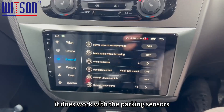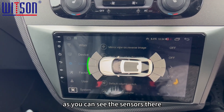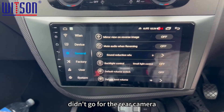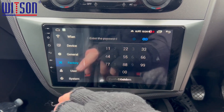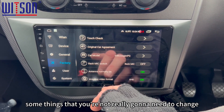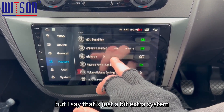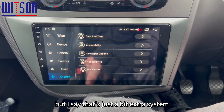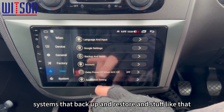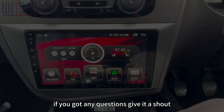It does work with the parking sensors — I'm just going to put it into reverse. As you can see, the sensors are there. We haven't put a camera on today because the customer didn't go for the rear camera, so that's why it's a black screen, but the sensors do work. You can go into here which is the back-end settings with a password — just some things you're not really going to need to change unless we advise. That's just a little bit of extra system, and there's also reset, back up and restore and stuff like that. Okay guys, I'll just bring it to an end — I hope you liked the video. If you've got any questions, give us a shout.